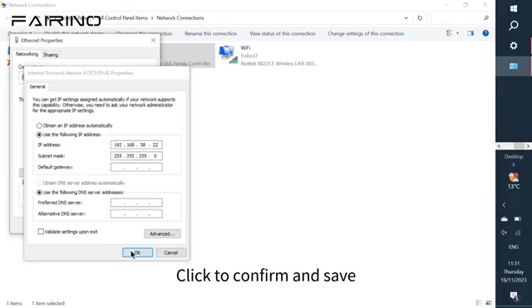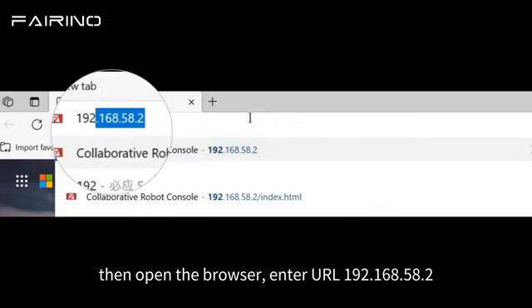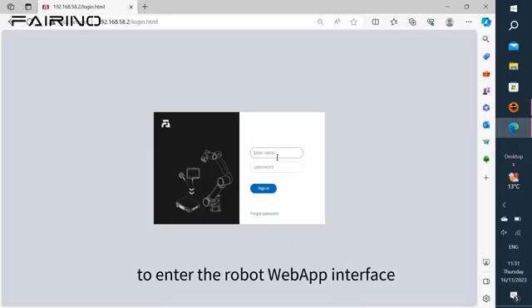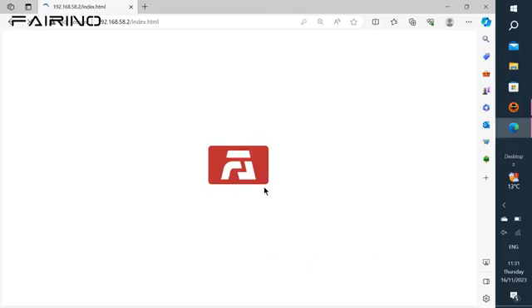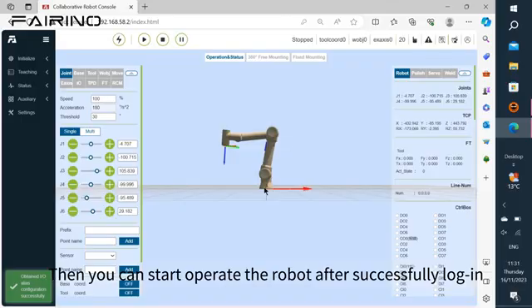Click to confirm and save. Then open the browser, enter URL 192.168.58.2 to enter the robot web app interface. Login account name: admin, password: 123. Then you can start to operate the robot after successfully logging in.